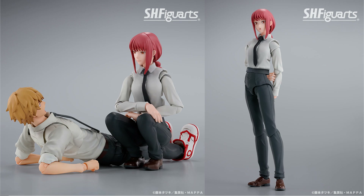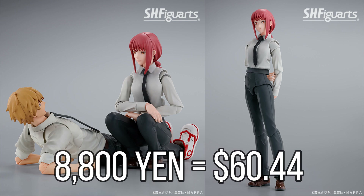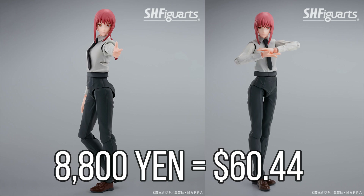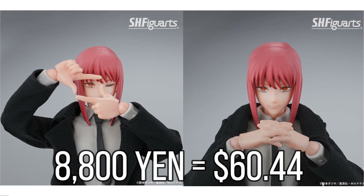Here's the information for pre-order dates and pricing. This figure is going to cost 8,800 yen, which is around $60 and some change. Most likely Ami Ami and Hobby Link Japan will be at that price point, but places like Big Bad Toystore and Entertainment Earth might also carry it. Amazon is probably going to be way higher — I could definitely see this being over $75 or $80. To be honest, if that is the price point, I think that's way too high. It should be the regular $60 range.